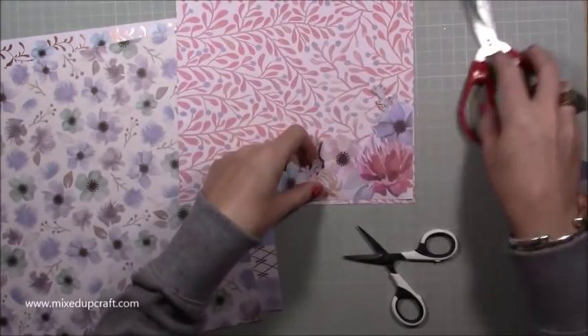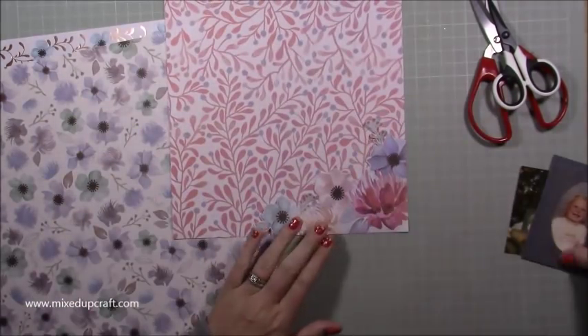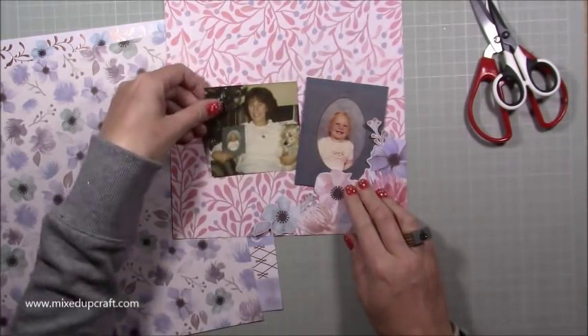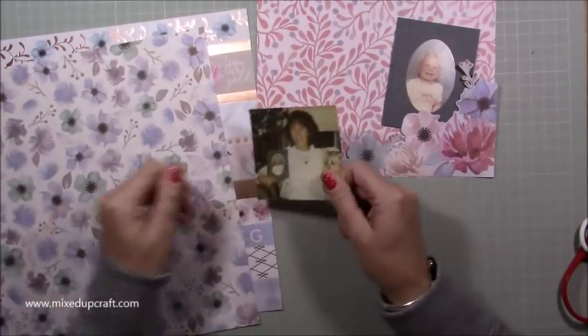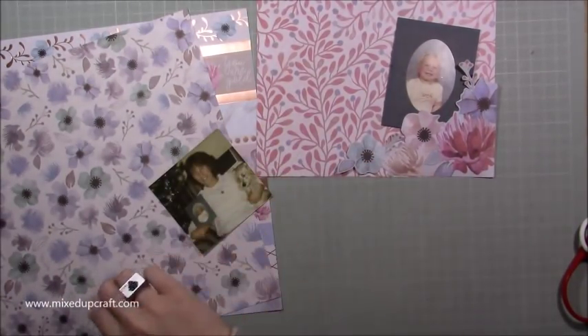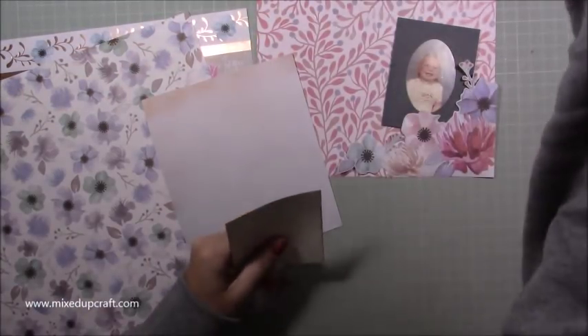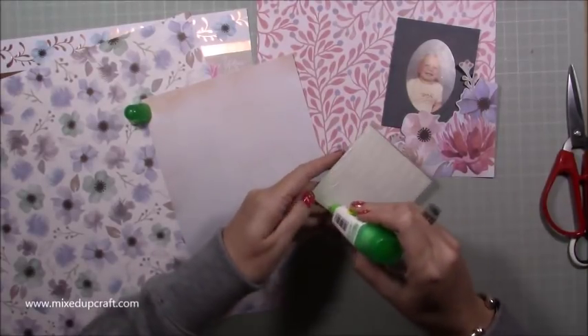So on to today's layout, which isn't really talking about Judy — I just thought I'd add that one in. I'm using the Craftsmith paper pack Serenity and I just wanted something filled with flowers using just this paper pack. I'm not using any dies, I'm not using any stamps, nothing. Everything is just coming from this paper pack, and then I've just got a couple of little puffy stickers to add at the end.